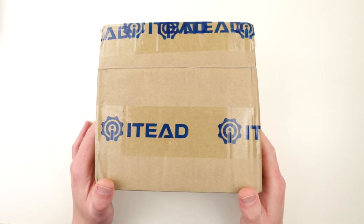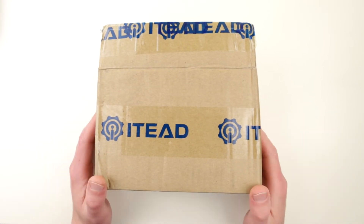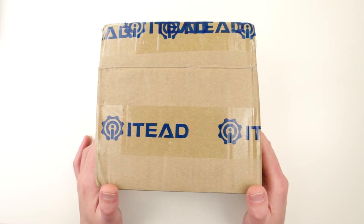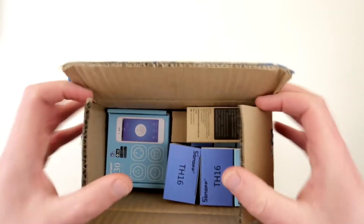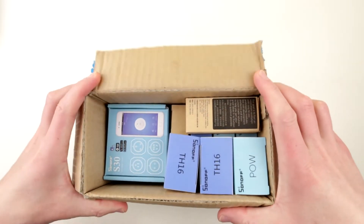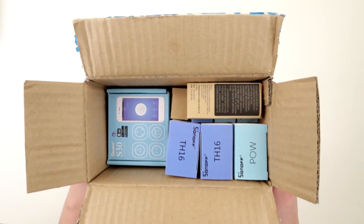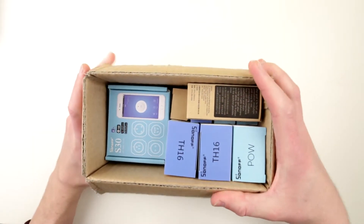Hello guys, today is some sort of mail unboxing day. I got this package recently — it got delayed because of the Christmas craziness. Many of you probably already know what's inside because this company sells inexpensive home automation stuff. The company is Itead and they sell Sonoff home automation devices, so in this box there are several different home automation devices.